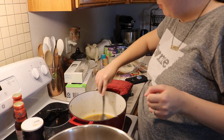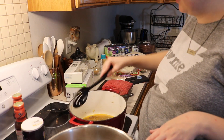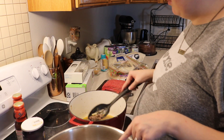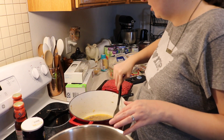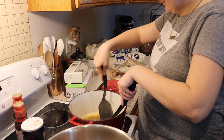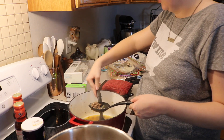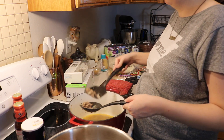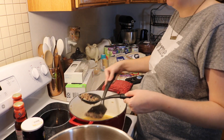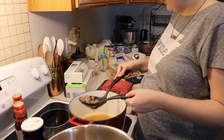Sorry my face isn't in the frame, but I just want to show you guys the way I'm doing this. This makes a ton of fat - I use 90-10 beef, but I think it's the Italian sausage that makes it so fatty. So what I do is just take a slotted spoon and gather it up to drain the fat, then let it cool a little bit before I pour it into a bowl and dump it in the trash.